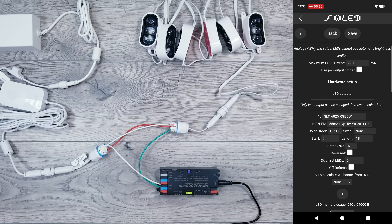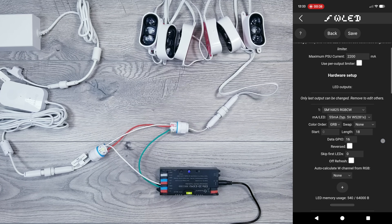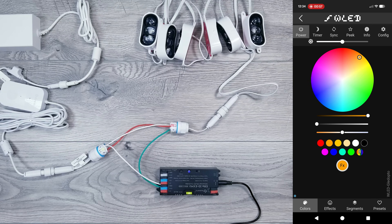The strip type is SM16825RGBCW. Color order is set to GRB. Swap set to None. And because we have 6 pucks and each puck has 3 LEDs, length is 18. GPIO is 16 for the data output that we used on the controller. Hit Save.